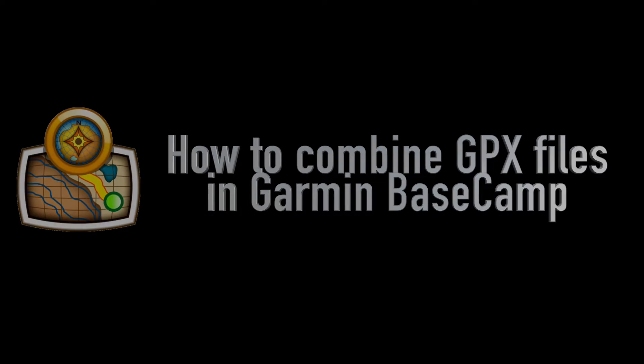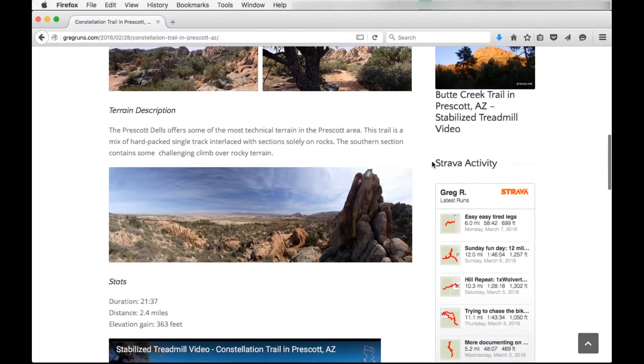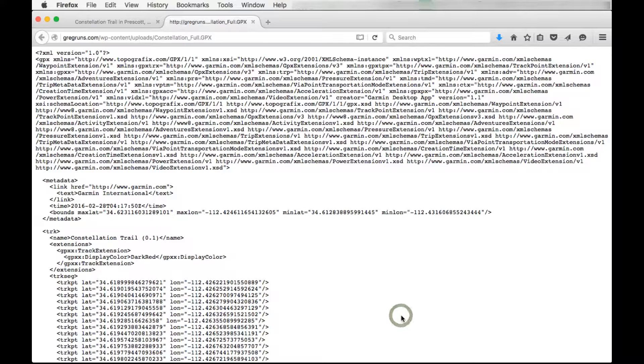Welcome to this tutorial on how to combine GPX files in Garmin Basecamp. The first thing we'll do is go to gregruns.com and download the GPX data for this run in Constellation Trails.